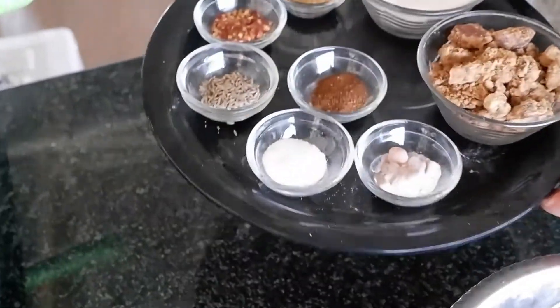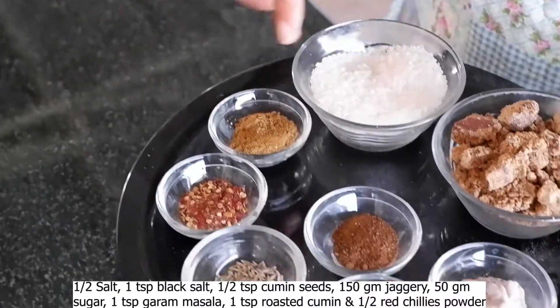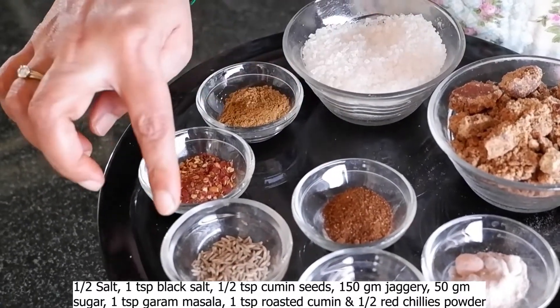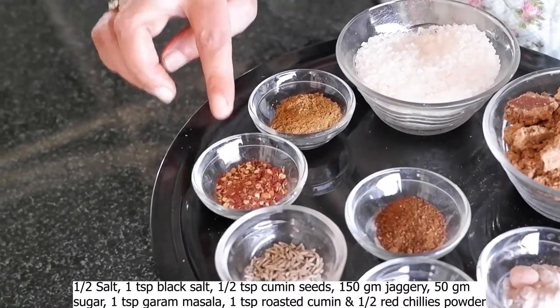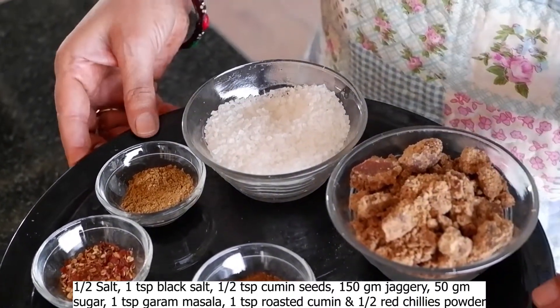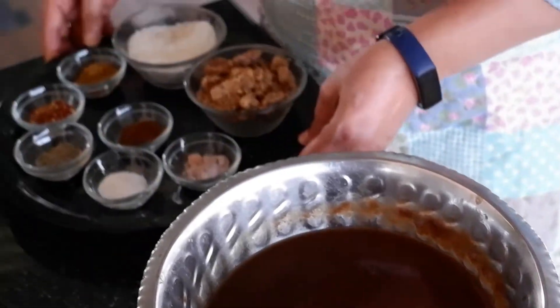Now I will take a little masala. We need Kala Namak (black salt), Safed Namak (white salt), Bhuuna Jeera Powder (roasted cumin powder), Saabut Jeera (whole cumin), Laal Mirch (red chili), a warm masala powder, and also gur (jaggery) and chini (sugar). We will take all these things and put them on the gas.